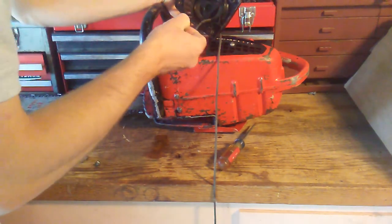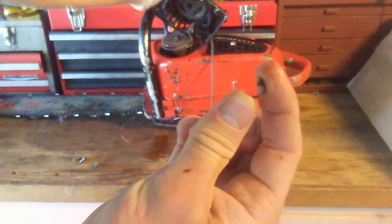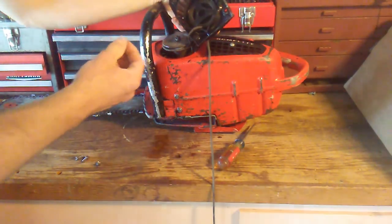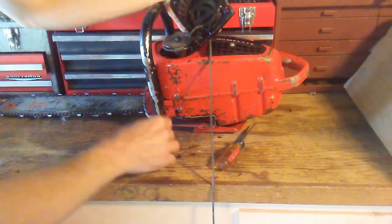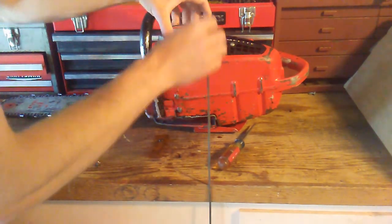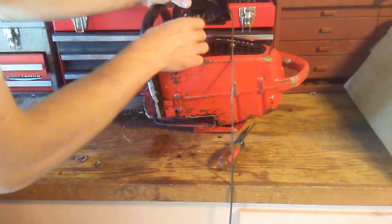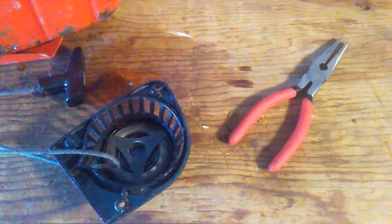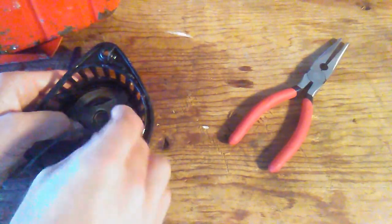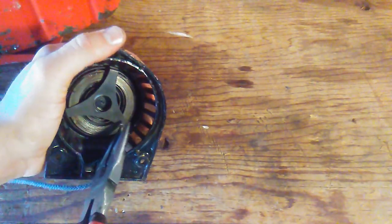So it looks like the problem here is the very end of the spring has actually broken off. And considering that this chainsaw is an antique, I don't think I'm going to be able to find any replacement parts. So most likely that is why it was originally retired in the first place — it's not working anymore. So I'm going to still see if I can't make this spring work.